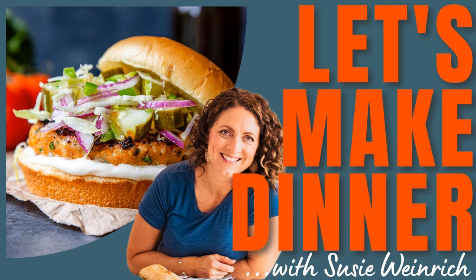Once you've got everything mixed together, form four to five equal sized patties. This is a really sticky mixture, so wet your hands just a little bit and then form the chicken burgers. Pop them on top of those little squares of wax paper that you prepped ahead of time, and then give them a really nice generous spray on the top with some nonstick spray — that's going to help prevent them from sticking to the grill.